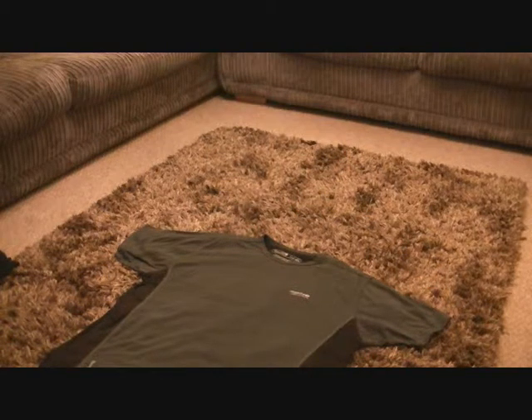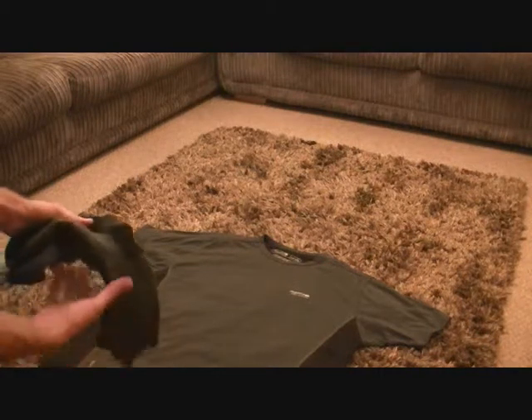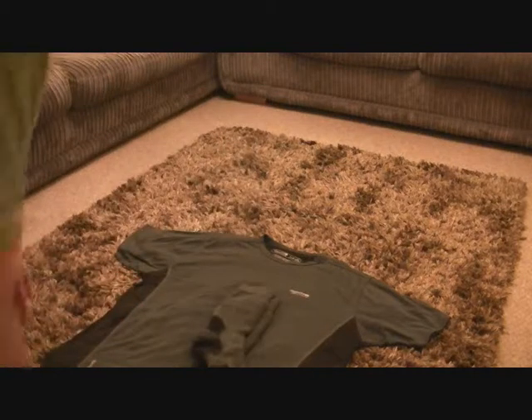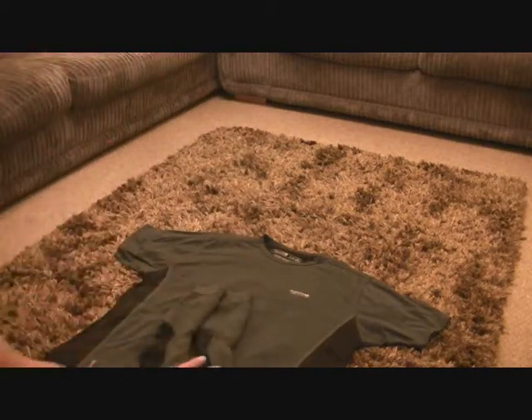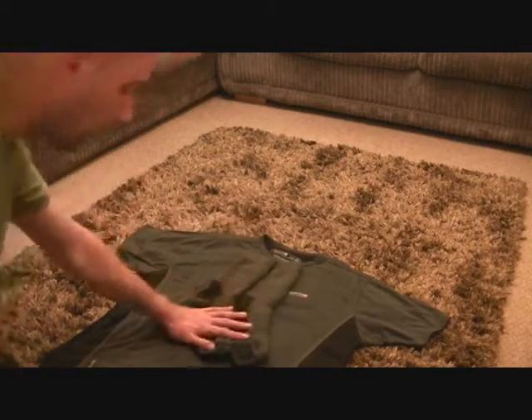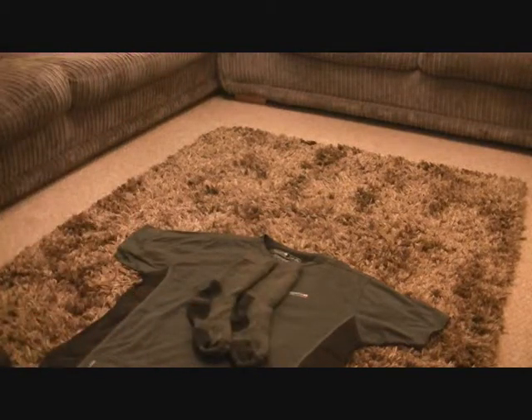A normal pair of shorts, boxer shorts, or whatever you normally wear — again, stay away from cotton. And a pair of socks. The socks I normally wear are just normal everyday sort of socks, but these are Caramel walking socks and they're a wool and acrylic blend. Basically that's what you need for your base layer.